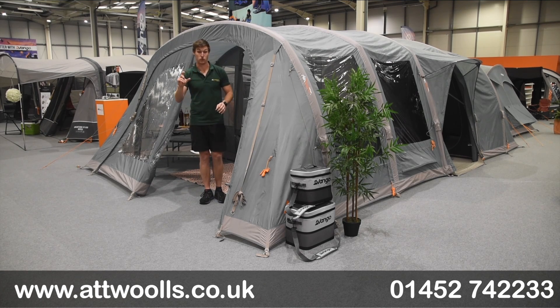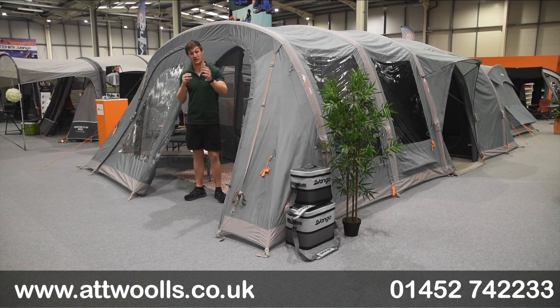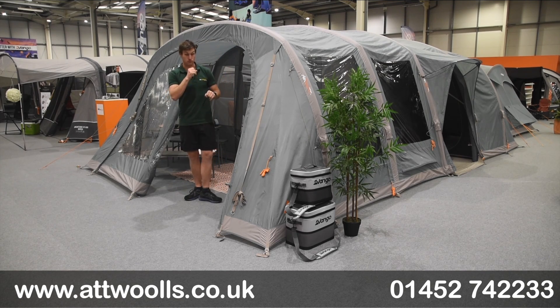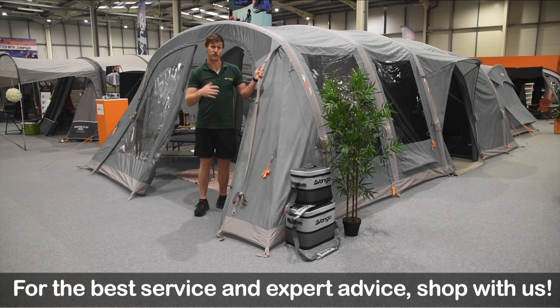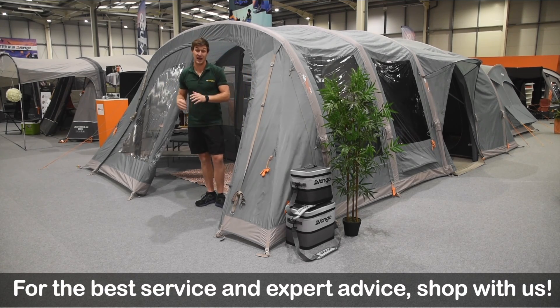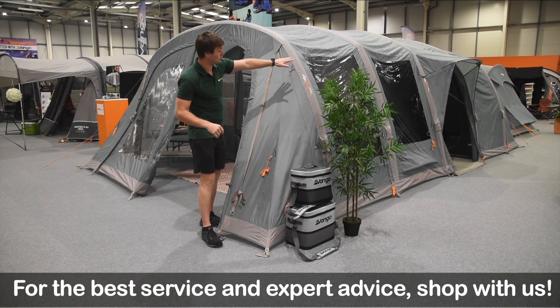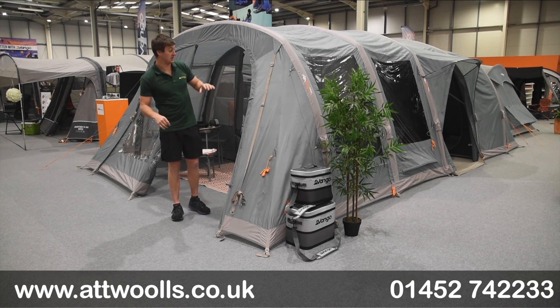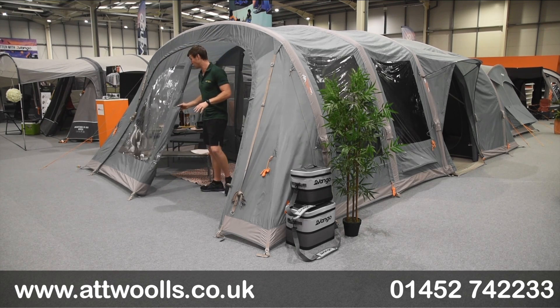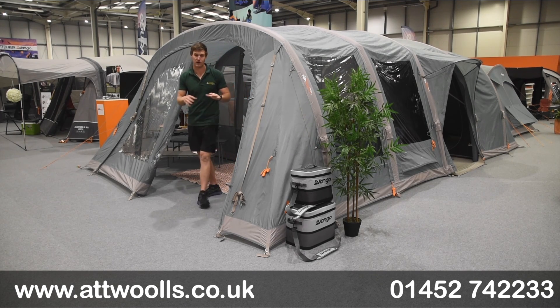The Lismore 700 DLX model is different from the other Lismores. There are three main features that distinguish the DLX from the normal, apart from the size. One: we've got webbing straps on the front and back to give it extra tension. The DLX also benefits from a rain-safe canopy door, which we will touch on in just a moment. And last but not least is the door configuration at the front — there's a little bit more flexibility. Those are the main three things that are different, and we'll cover those throughout the video.